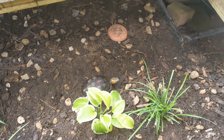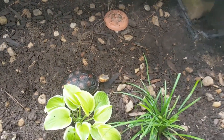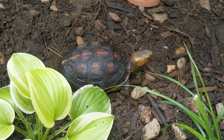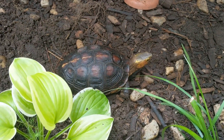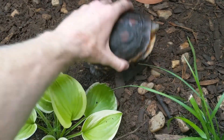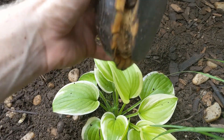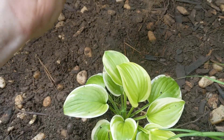Cuora flavomarginata are great because they're really personable — they're really outgoing. You saw that turtle just ate right from my hand.